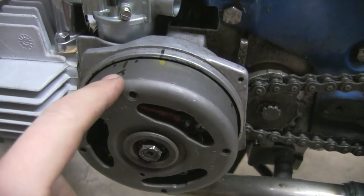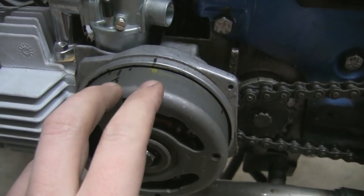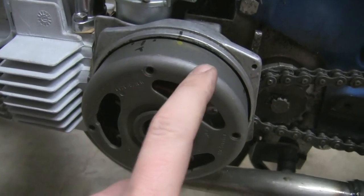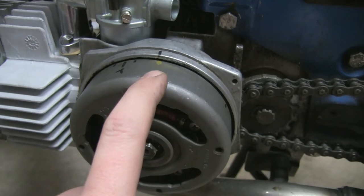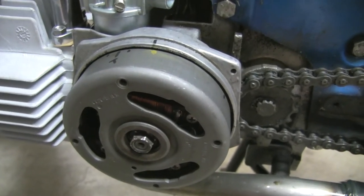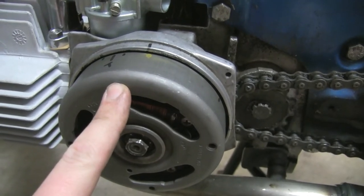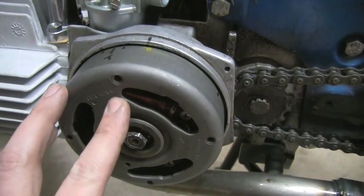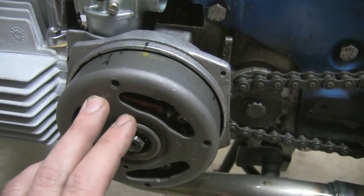I've marked where top dead center is and found where the points start to open — seven-eighths of a difference, which in metric is 22 millimeters. The flywheel is 360 millimeters wide. Stock timing should be around 17 degrees (16–17 degrees), which works out to about 17 millimeters, but right now it's at 22 millimeters — so it's advanced a little too much. I need to look up what the correct timing should be for a 70cc, and decide whether to retard it or see what others are running with the 70cc kit.